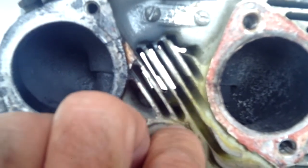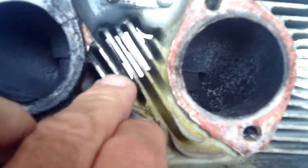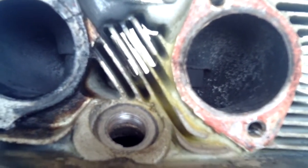Right here in the middle of this boss, these are some of the really critical threads, and you want to make sure that they're completely open and not flashed over. There were some problems with Lycoming cylinders in the past.